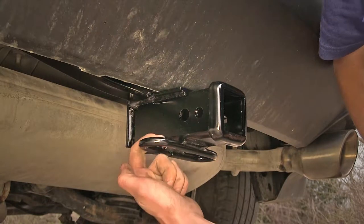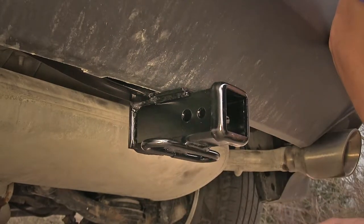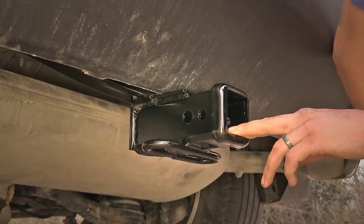What I like about these is we can use them from either the front, the side, or the back of our hitch, making it easy for us to hook on our safety chains. They're also a fairly large size, so we shouldn't have any problems using most safety chains out there.